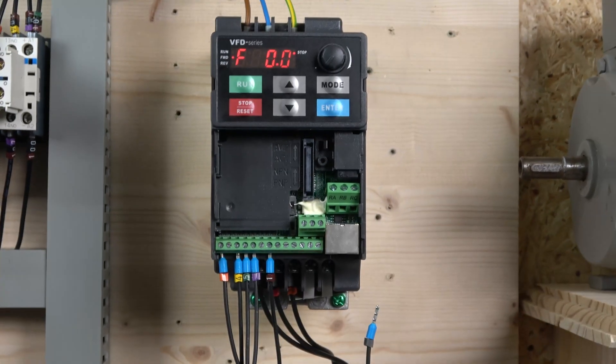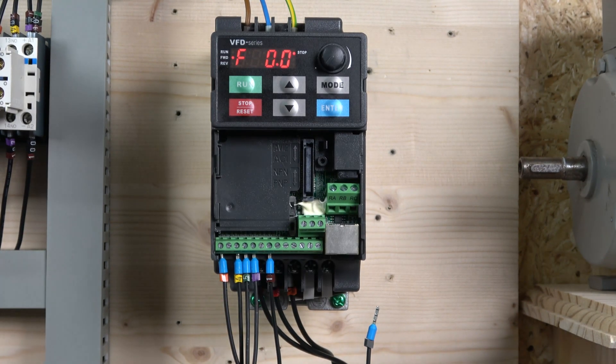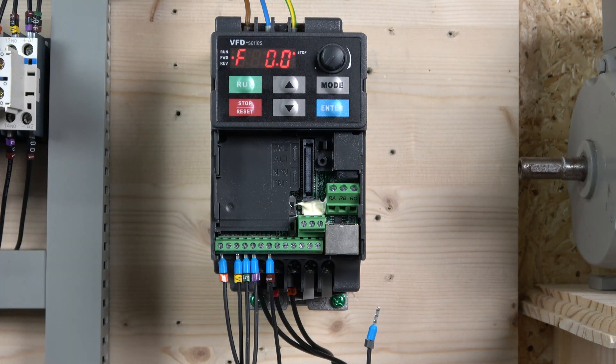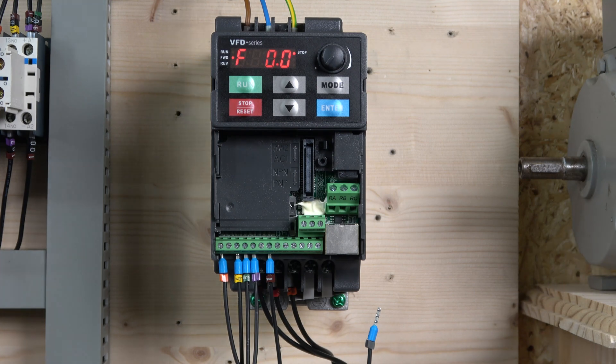On that note, ladies and gentlemen, we've covered this drive. I've hopefully gone through the most used applications it can be used for. Of course there's a lot more to explore in this drive, but that could be for another day. For general use and general applications, this should be sufficient for most scenarios. Thank you very much for watching — do like the video if you liked it, subscribe, and comment below with any questions. I'll answer them as soon as and as accurately as I can. Thank you and I'll see you in the next video.